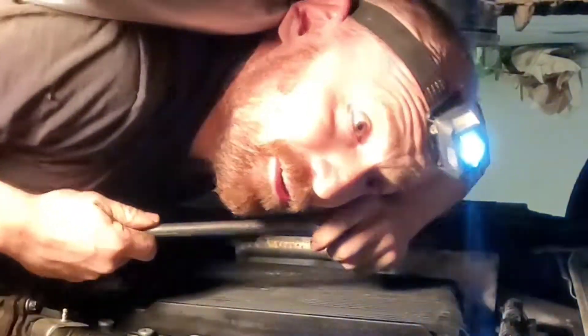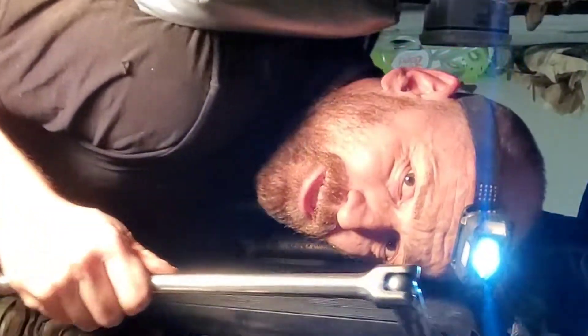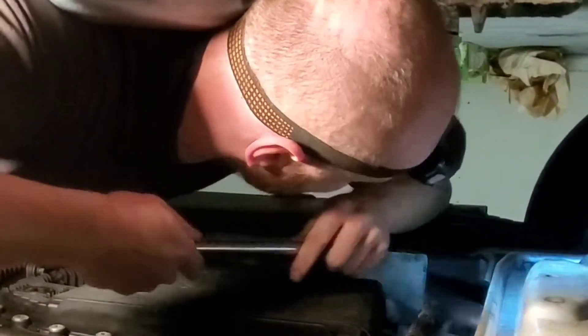I'm coming to you from underneath my BMW 5 Series and the job I'm doing today is changing the fluid in my front differential. The first thing you're gonna need to do is remove all the plastic covers — I'm not gonna show you how to do that, I've already done that.